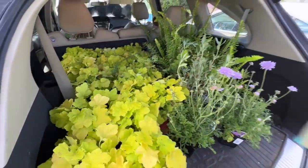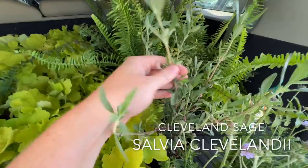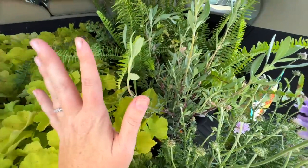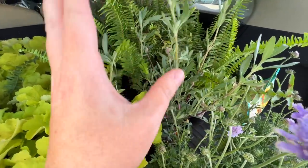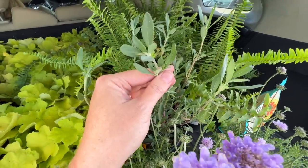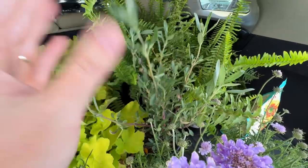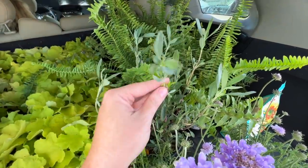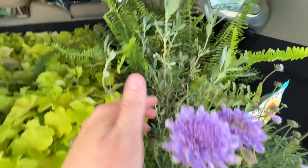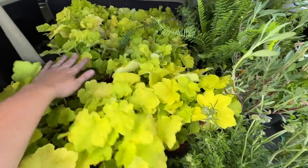Okay, here's today's haul. It is quite windy so I'm sorry about the wind noise. This Cleveland sage — they only had one, unfortunately. I had three in my plan, so I have to look for the other two. It smells so, so good — absolutely delicious. I'm so excited to have this in that garden bed just for the smell, because my bedroom window is kind of close to it. I think with the wind at night this will smell amazing. More pincushion flower, and then the bright pop of the heuchera.